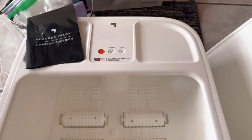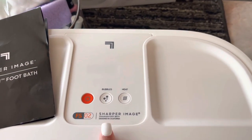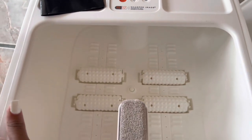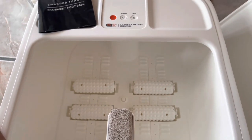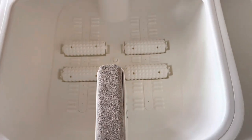So right here we have the red power button, the bubble setting, and the heat setting. Super simple. You just press the button and you get to your desired bubble setting or heat setting.